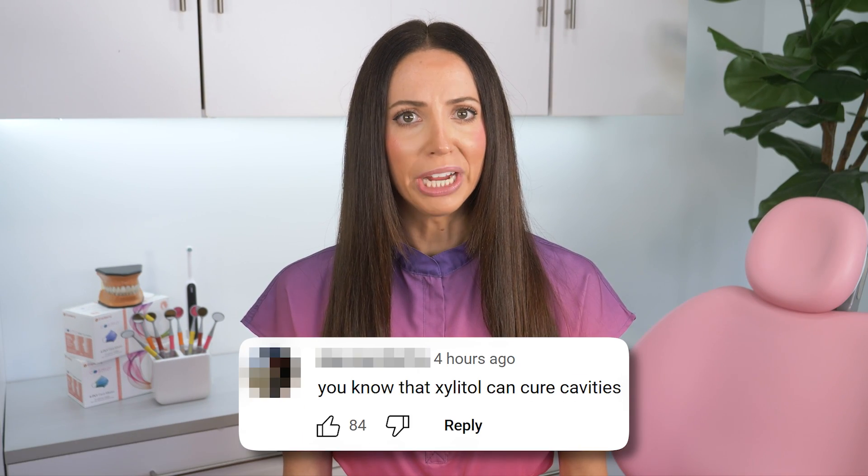I've been seeing more and more people comment things like, you know, xylitol can cure cavities — xylitol reverses cavities. Hold up, let's talk.